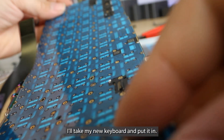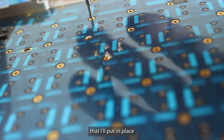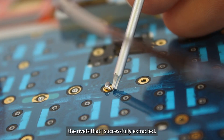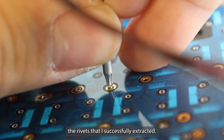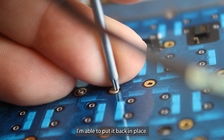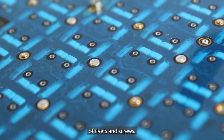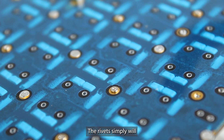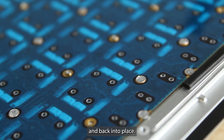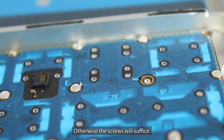I'll take my new keyboard and put it in once I've done that. I've got some screws that I'll put in place wherever I don't have a rivet to put back. Here you can see one of the rivets that I successfully extracted — with a couple of hits I'm able to put it back in place. By the end I like to have a combination of rivets and screws. The rivets will simply mushroom over and back into place, and as long as you extract them properly this won't be a problem. Otherwise the screws will suffice.